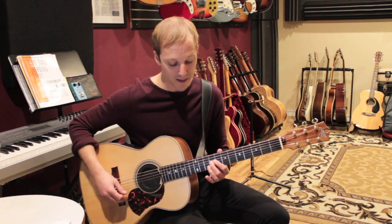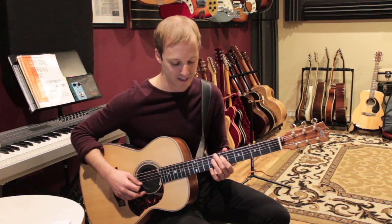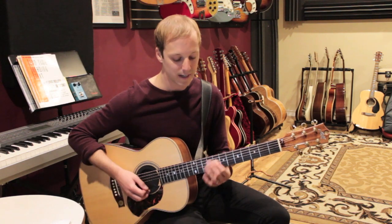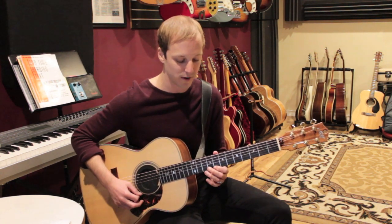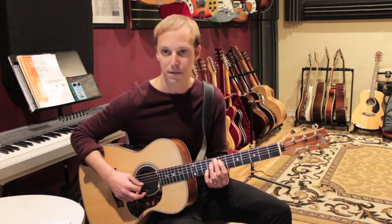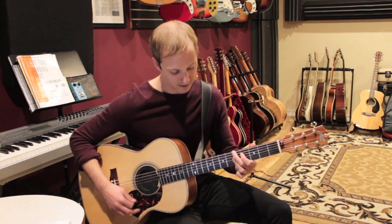Then we'll play the ninth fret of the G string, and then nine going to seven on the D string — seven, seven. These are all eighth notes. We start on the and of four: three and four and one and two and three and four and one, two, three, four. Then when we get to the A minor we go one, two, three, four — that's the fifth to the root.